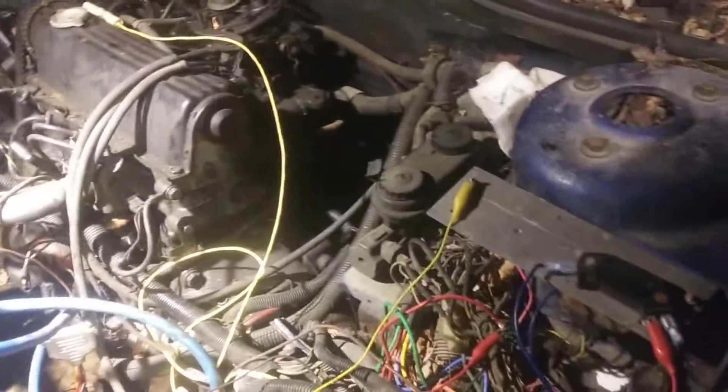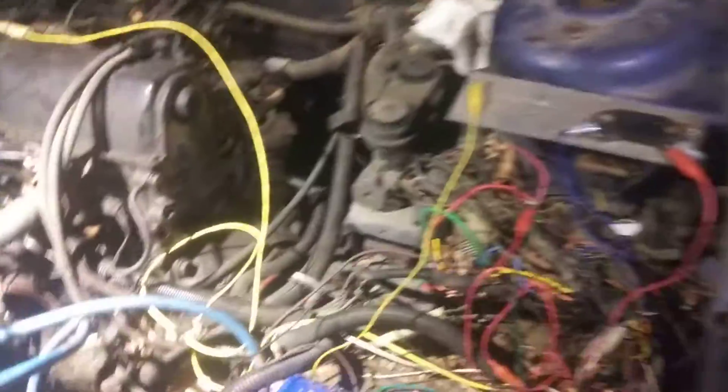Those brake lines down there that are busted off, you've got to just take them all off the bottom of the car. Which is going to be a lot easier when it's sitting on a truck frame because it's going to be three feet off the ground minimum. Yeah, you want to make it hard to work on? I'll show you.